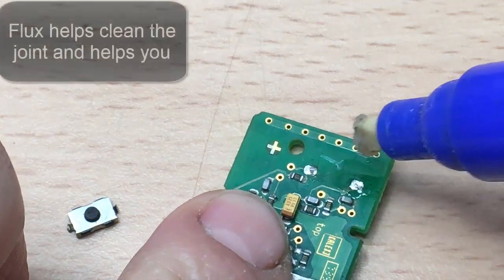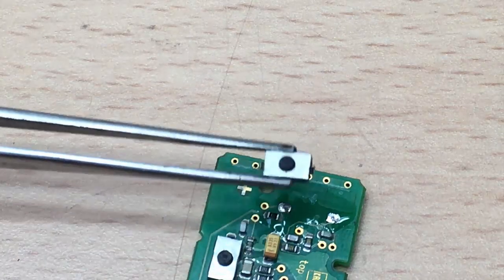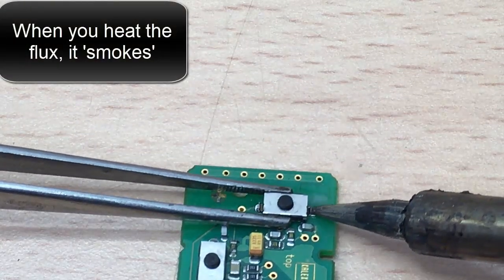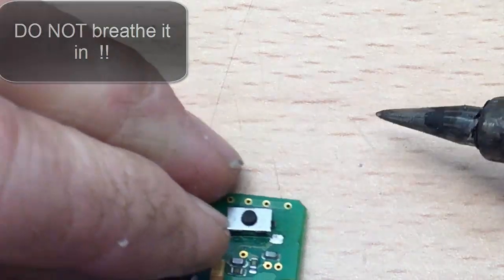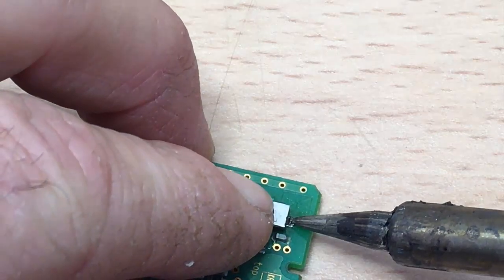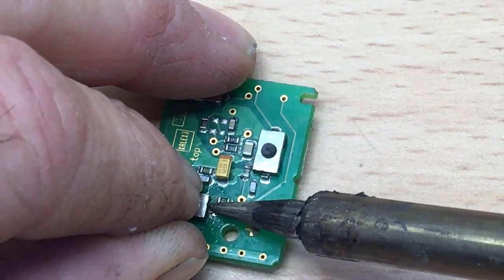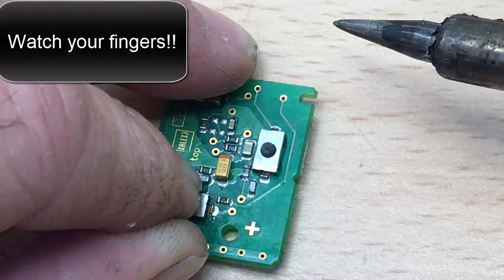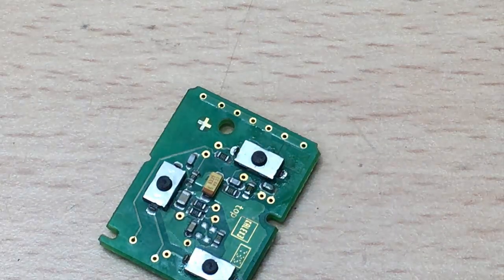Okay, second one — again, a bit of flux. Then get your switch, pop it in place, and off you go. That's not very nice stuff coming off there, so just watch. Let's spin it around. There you go. So, there's your switches back on.